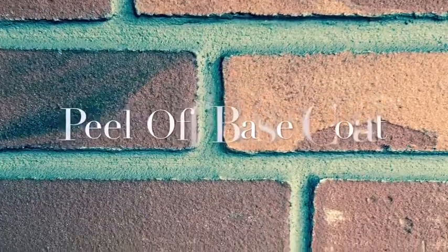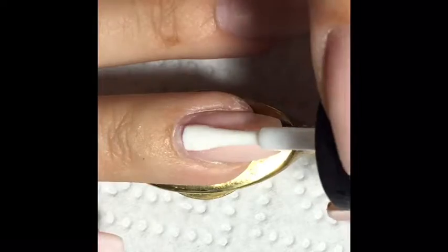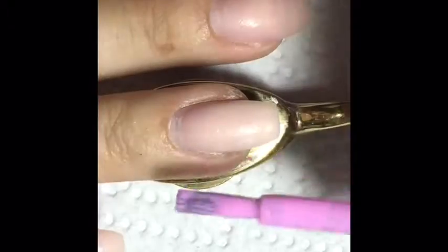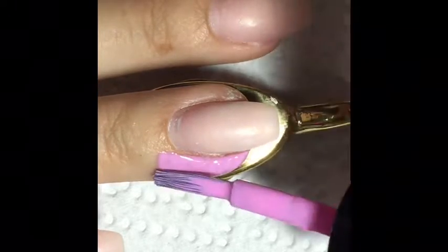I started with the peel-off base coat — this one is milky at first but it will dry clear. Then I applied the liquid latex around all 10 nails in my cuticle area; I used this brand but you can use any kind you prefer.